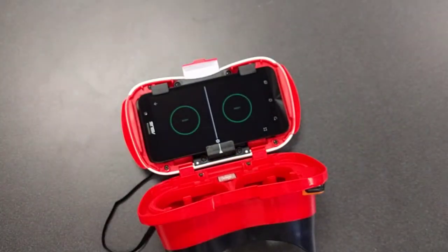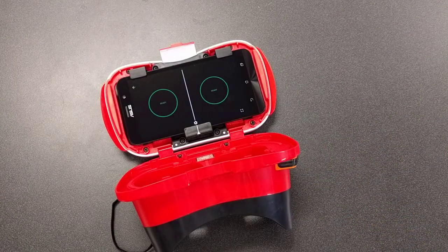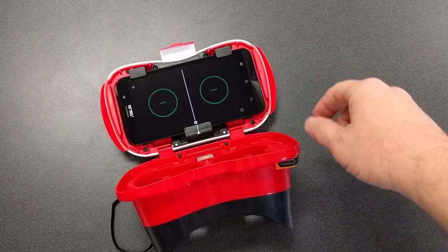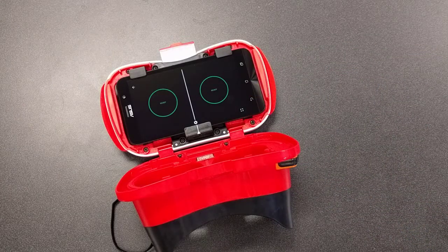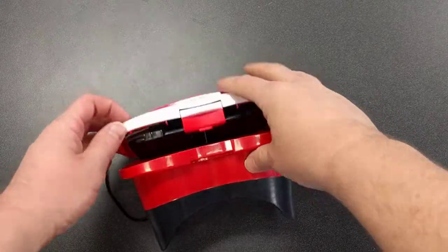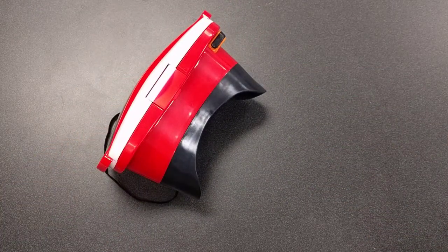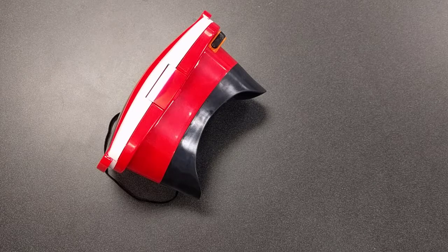I suggest you lay out all the viewers on the desks in the classroom, get all the phones turned on, line the viewer up with the phone, and make sure they're all green and ready to go. Once you know they're all green, go ahead and close up the device. It's best to leave the devices closed for the duration of the day so you can do expeditions throughout the day without kids having to open the viewers and mess with the phones.